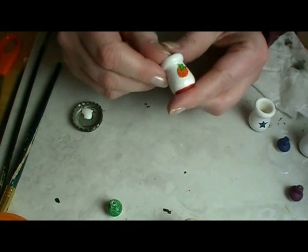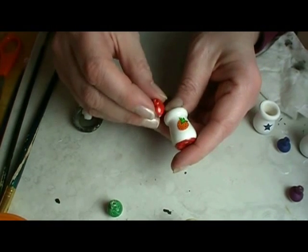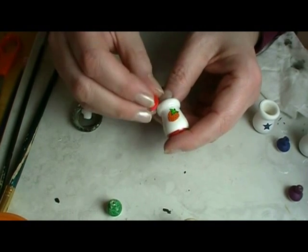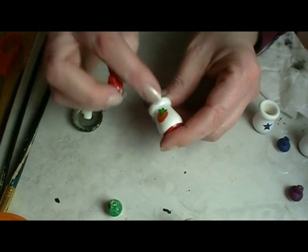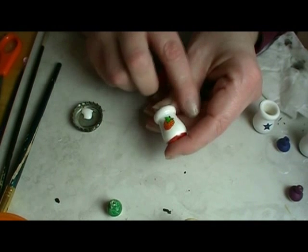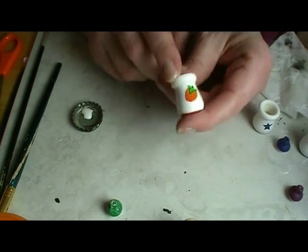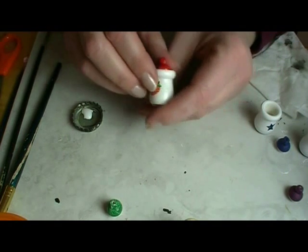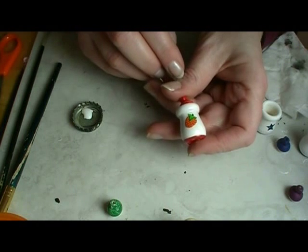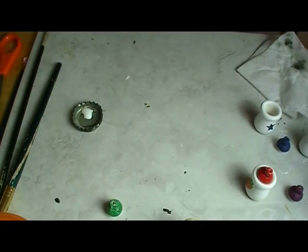Use a high gloss spray sealer. I used a spray version of Triple Thick, and it's going to take multiple coats. What you want to do is, number one, seal your sticker down tight to make it permanent, and number two, make your wood look like ceramic. And that's all there is to it. You've got a cute little cookie jar to set on the counter in your dollhouse. So have fun with this quick project, and I'll talk to you later. Bye.